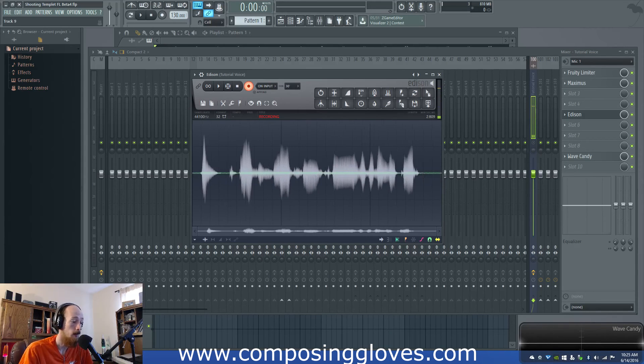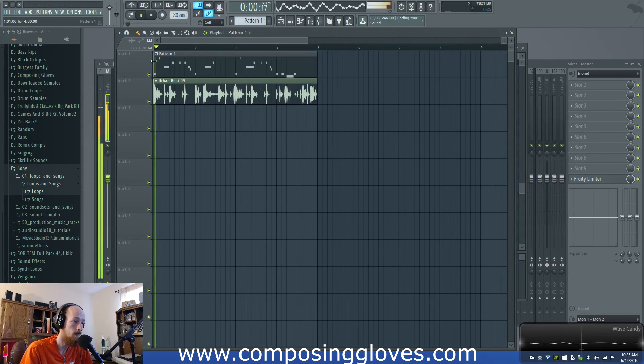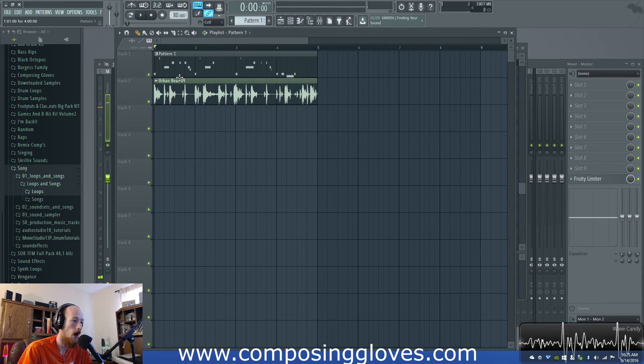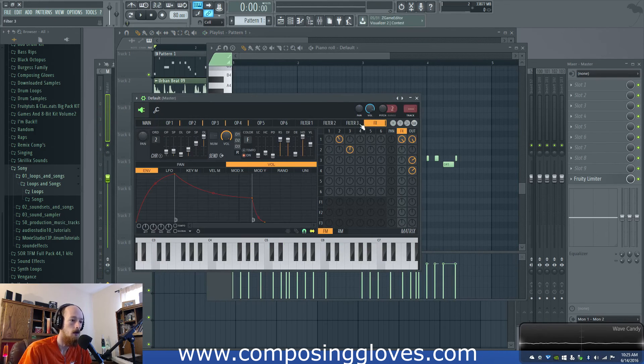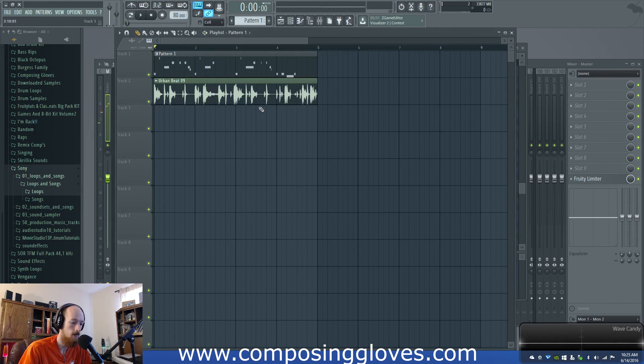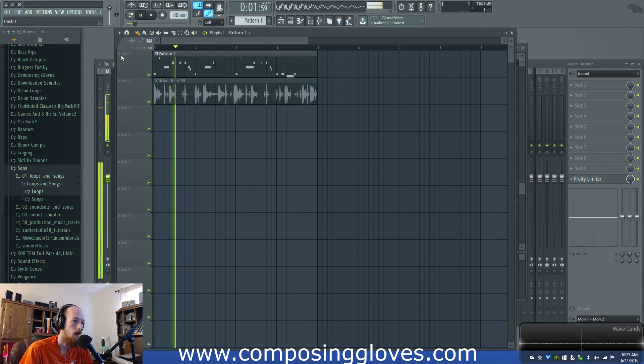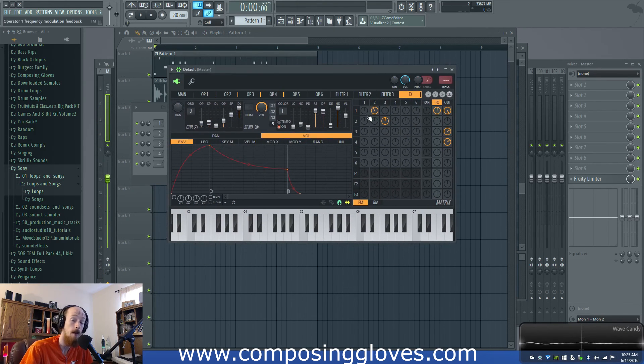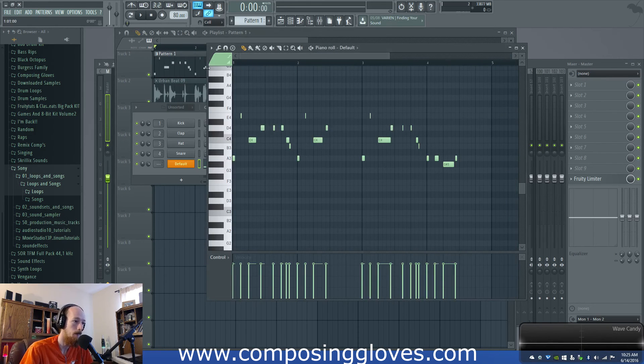Hey, Composing Gloves here, and today we're gonna look at sound design with Citrus. We're gonna look at how to make this sound. You may prefer it dry, so just turn the effects off, or at least more dry. I have this cheesy drum loop — well, not cheesy, just a drum loop. That's the sound we're going for. It's a pretty simple sound but one that is used very often. I'm using it as an example of a pluck-type bass because it has this element of pluckiness to it.